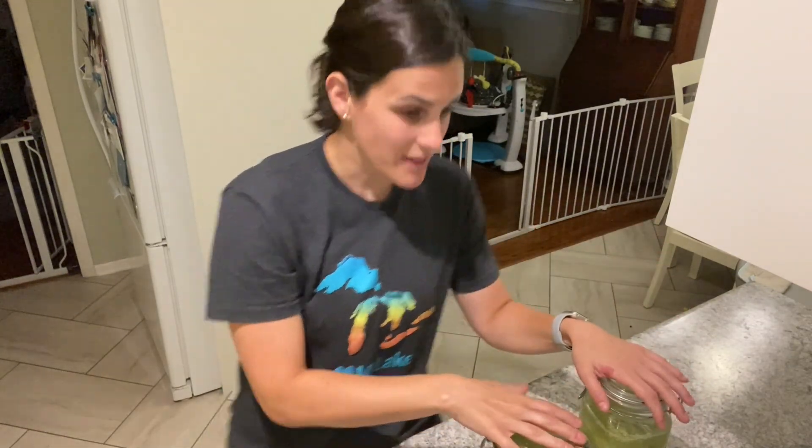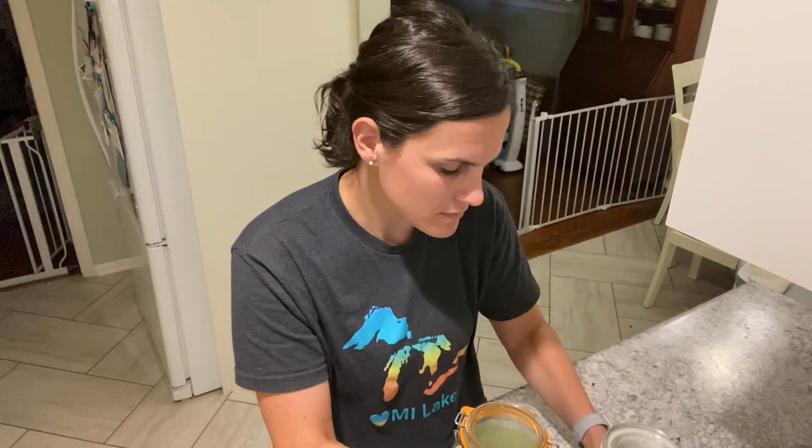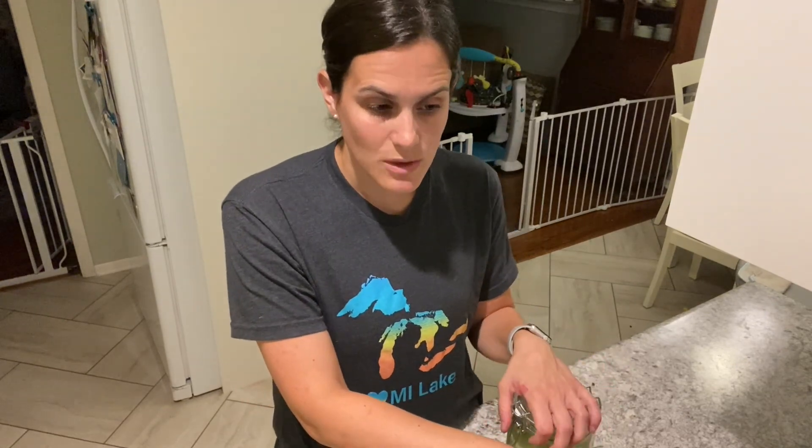The first thing I'll tell you about is these vessels. These are two different brands of bail wire jars that I recommend. This one is called Fido — F-I-D-O — you can find it at Target and many home goods stores; it's made in Italy. This one is called Le Parfait, made in France, available at the Container Store. I started with Le Parfait because I liked the look, but I moved to Fido because they're cheaper.